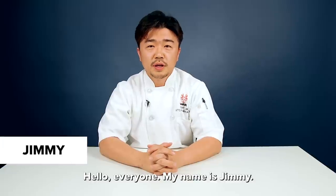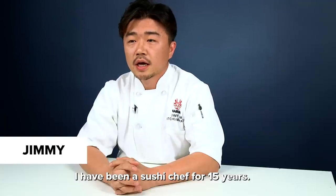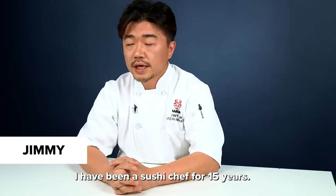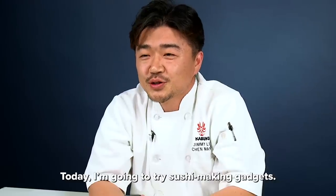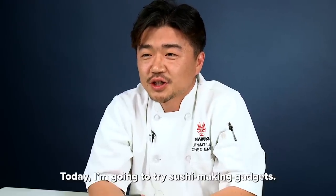Hello everyone, my name is Jimmy. I have been a sushi chef for 15 years and a kitchen manager at Gavdi's Japanese restaurant for five years. Today I'm going to try sushi-making gadgets.